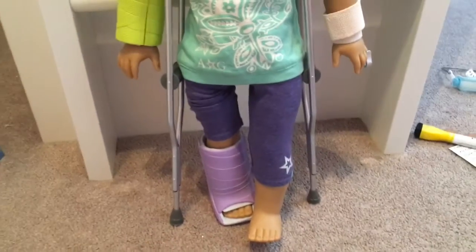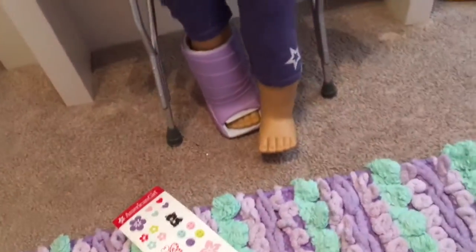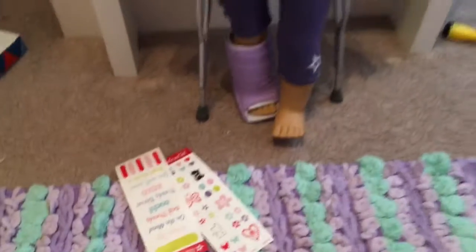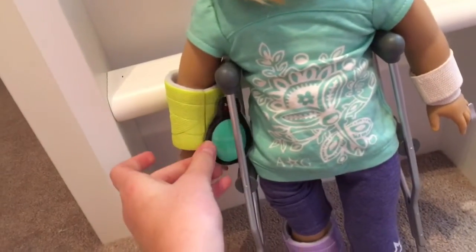Okay, and this is what she looks like. We have the cast, the crutches, the other cast, the little armband, the finger cast, and we have the stickers — I'll probably post a picture on my Instagram of the stickers on — and the ice pack. She can be holding that right there.